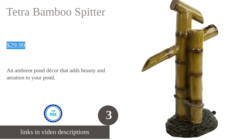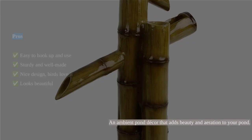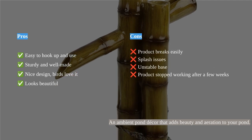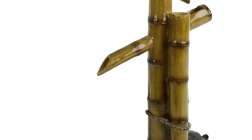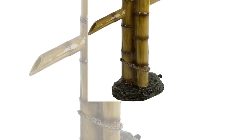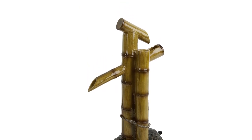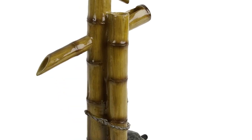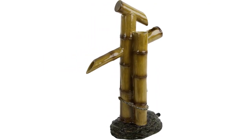The Tetra Pond Spitter is a great addition to any pond, providing both ambient decor and necessary aeration for healthier ponds. It works with a variety of pumps and connects to half-inch or three-quarters-inch tubing, making it versatile and easy to set up. The design of the spitter is quite realistic, resembling bamboo, and birds love standing on it to get a drink. The product is sturdy and well-made, ensuring durability.